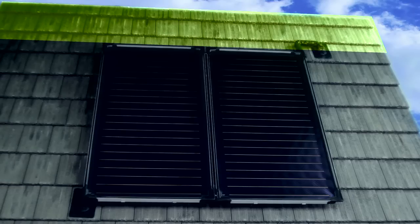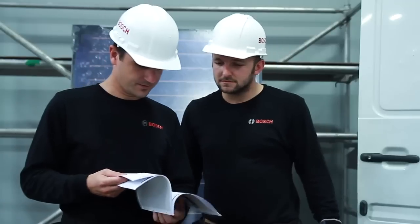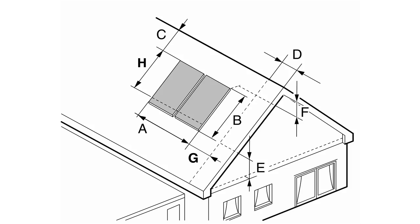The two rows of tiles above the unit have to remain free or else you may risk damaging the ridge tiles. Please refer to the installation manual for all other clearance requirements.